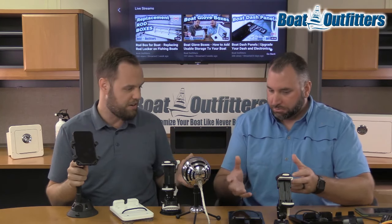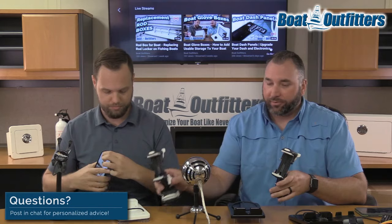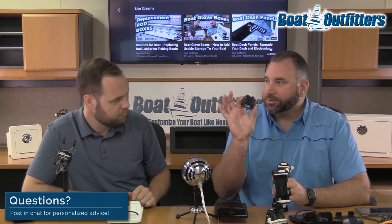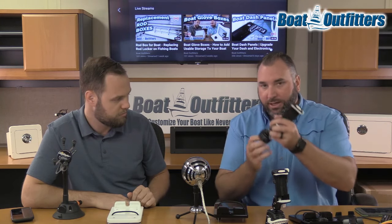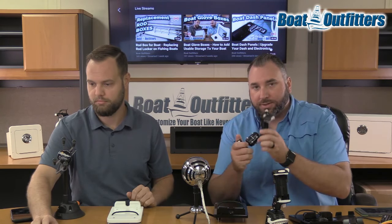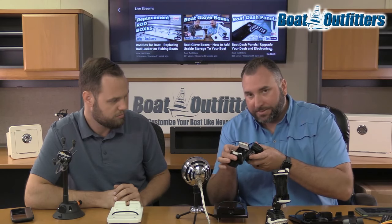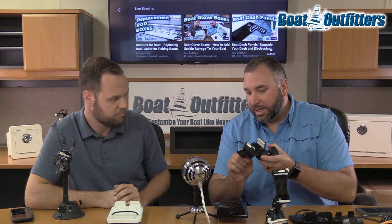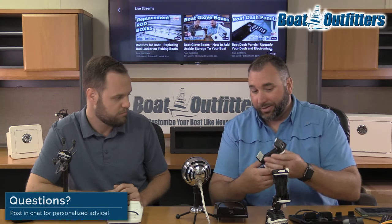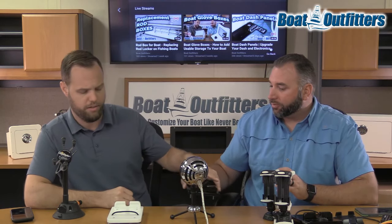Let's move on to some of the more standard fixed mounts. This is actually very similar to the one we covered with the suction cup mount — same base for this Rock unit, but they provide a mount that you can screw into the fiberglass of the boat. Same way it clips back on once installed, with all the same functionality as the suction cup version: same ball and socket joint where you can articulate it to different angles, however you want to mount it. It collapses in, has a ratcheting mechanism on the back to tighten it up, and easy one-hand loosening to pull the phone out.